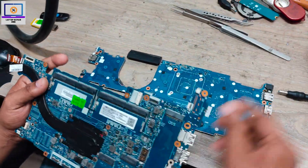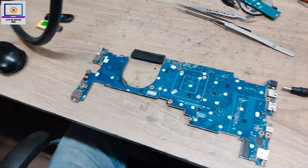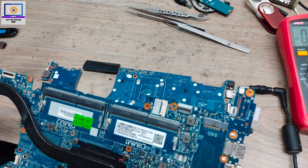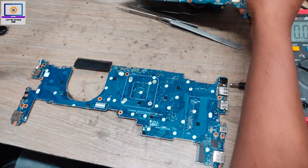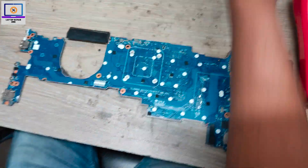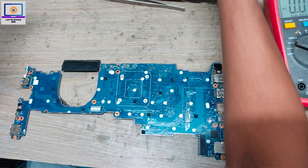This is a G5 laptop, and this IC's SMD code is AKVH. The code is the same, so first I will replace this IC and then check if the problem is solved or not.